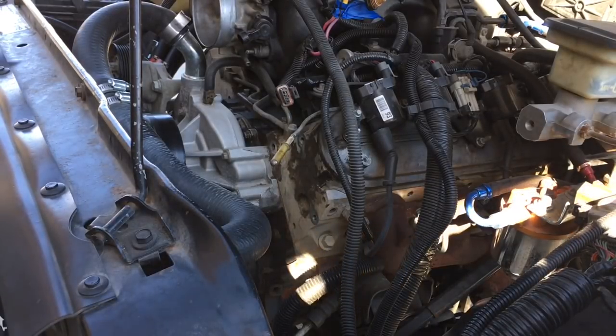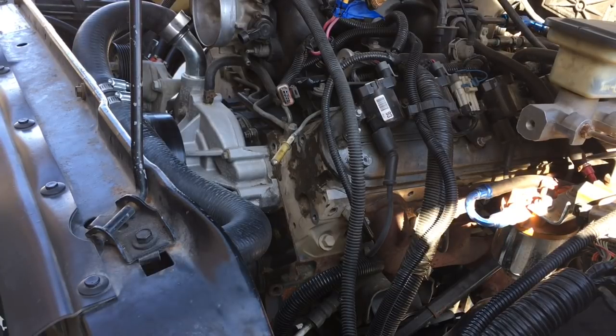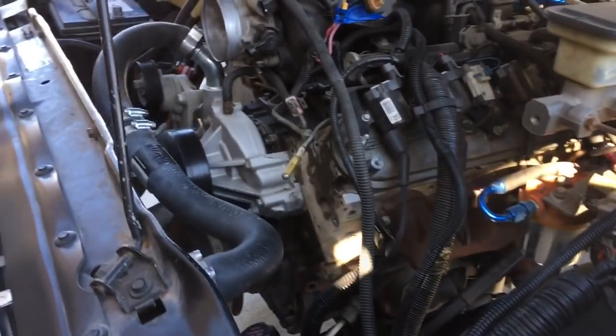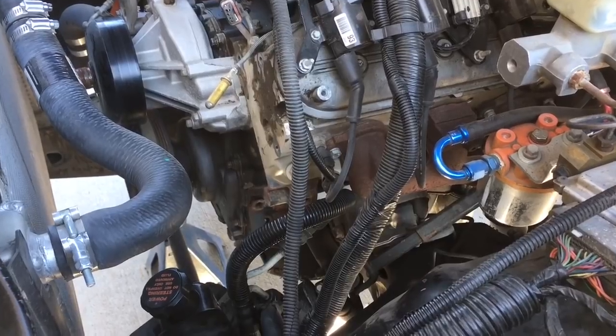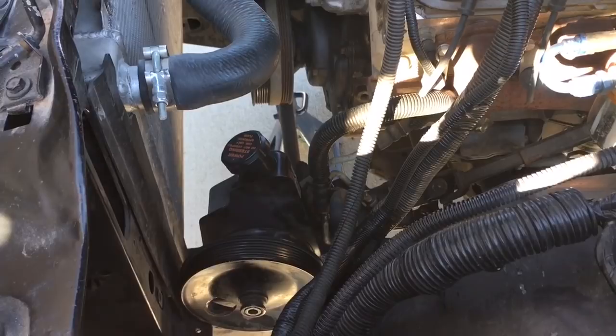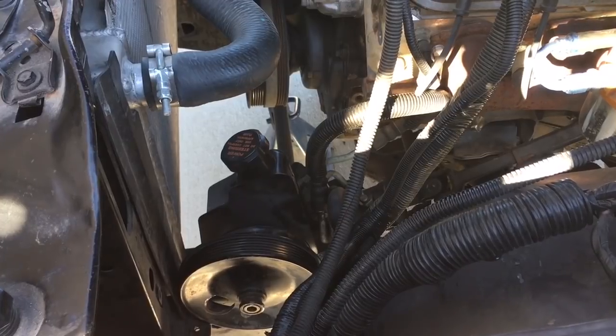Hey YouTubers, I wanted to do a video talking about my process for doing the power steering delete on this vehicle. I'm going to take the power steering off to free up a little bit of horsepower on this little baby 4.8, and I'm tired of fighting with that stupid whining noise from those power steering pumps. I had pulled the bracket off for the alternator and power steering, and I still have the power steering pump hooked up to the lines and just sitting on the frame, basically because I have it up on jack stands and can't properly position a catch pan to catch the fluid when I undo those lines.